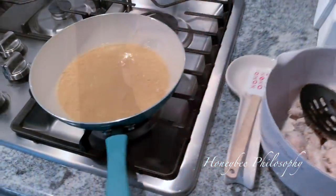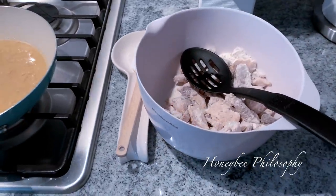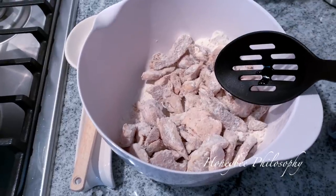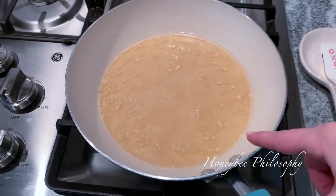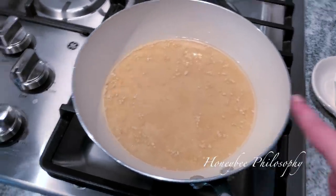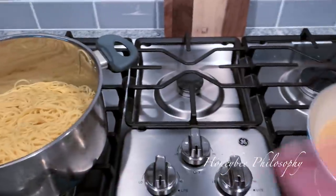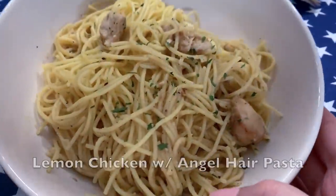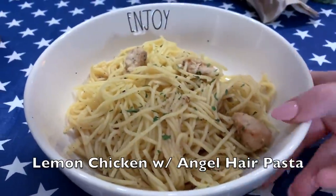I'm not going to vlog every single step of this — I'll leave the link down below for this recipe. But I've tossed my chicken in a flour mixture here, and then here we have garlic, lemon, and chicken broth — you can use white wine as well. And then I've got my pasta all nice and cooked and now I'm going to be combining these things. Parmesan cheese is also involved. Here's the finished product — the chicken's kind of incorporated with the pasta.